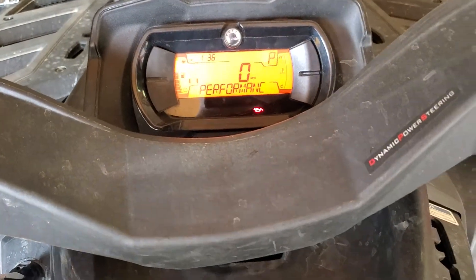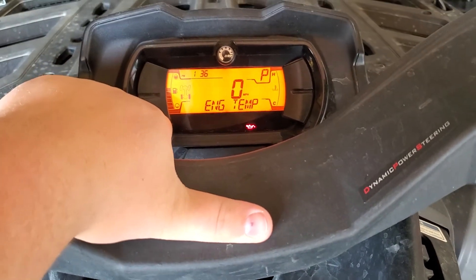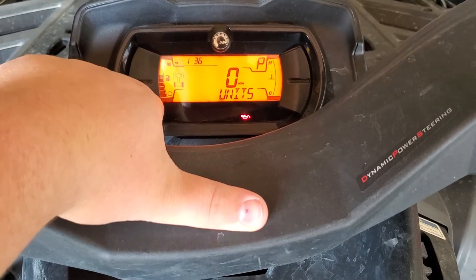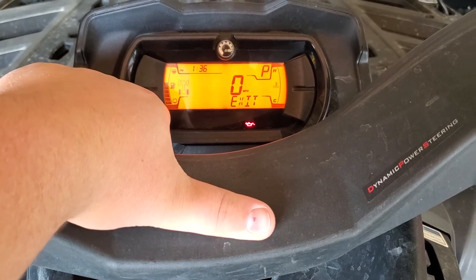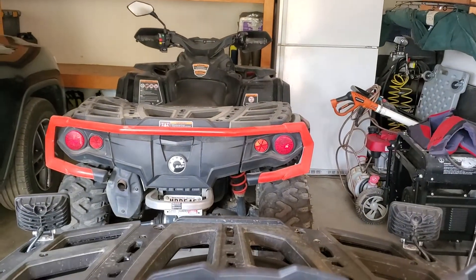I already did it on this machine, but without turning it on, you want to press this and then go to Settings. Hold on — Settings, and then in here there will be Reset and Maintenance and you just click it, hold this button, and then it's off. And it's the same for the 2019 too.